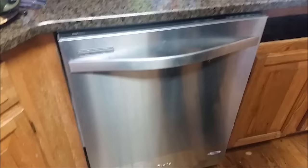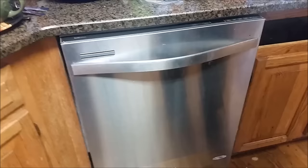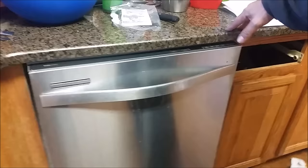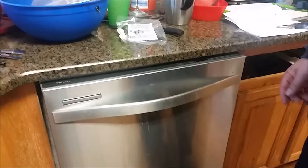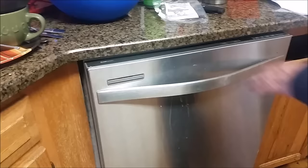This is my new dishwasher that I just installed. However, I have a solid surface here which is granite, and I need to attach this dishwasher to the countertop. But that is impossible because this is a solid surface, so let me show you what happens if I don't attach it.